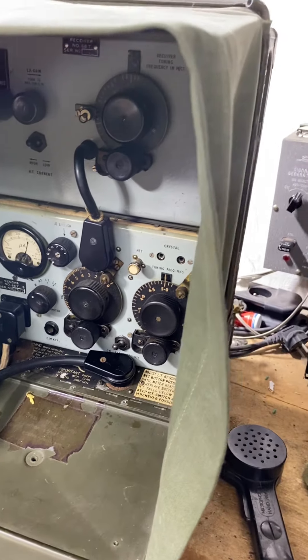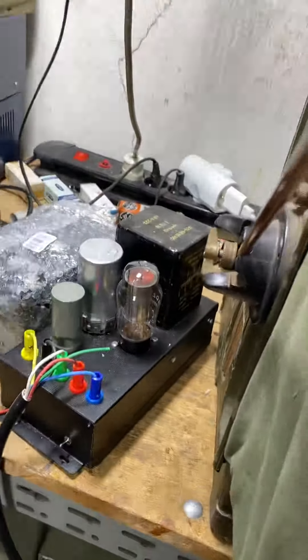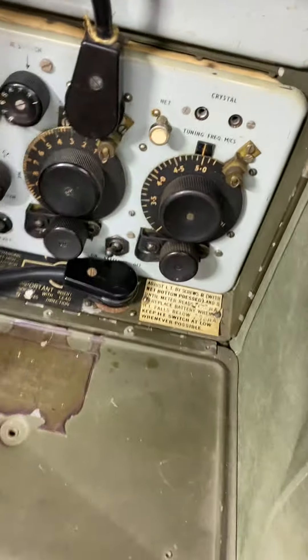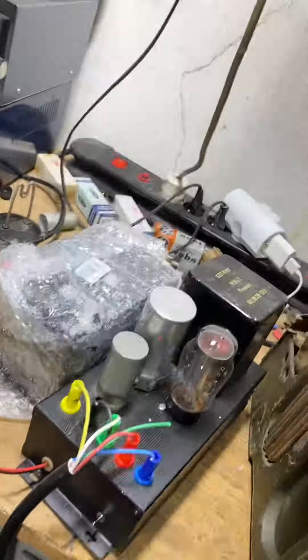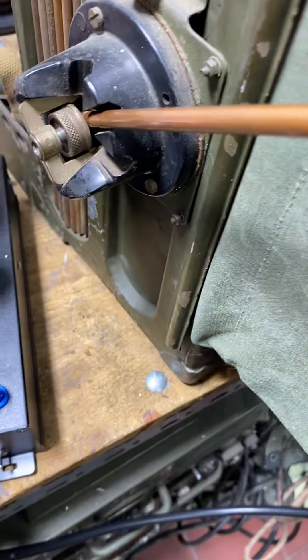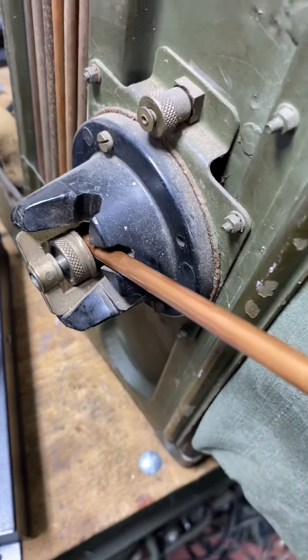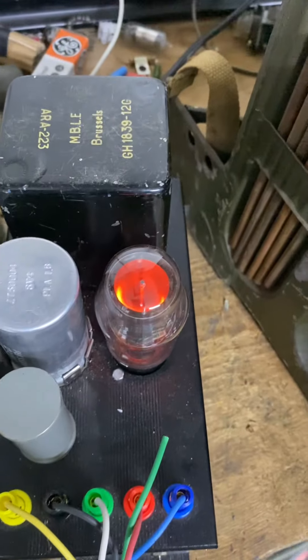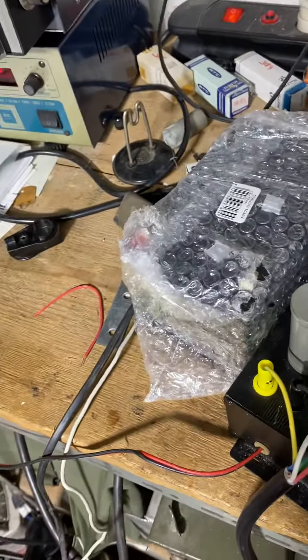I will make another video with all the accessories and everything that was in the scope — the power supply. I have two power supply types; I'll tell you about them. There's a very small one and this one, which is my design made with a vibrator, working on a 12-volt battery. It's nice — it's with tubes here.